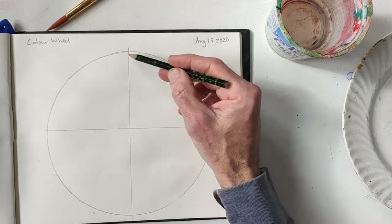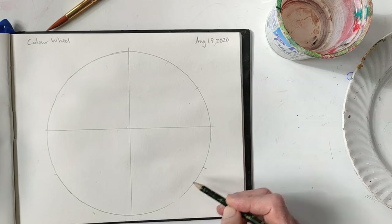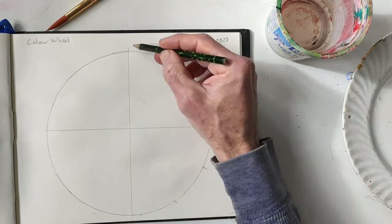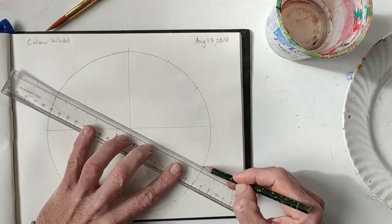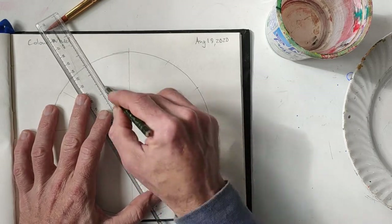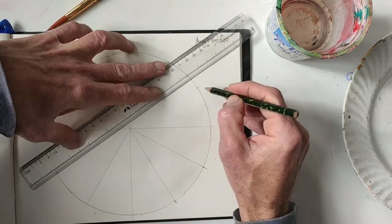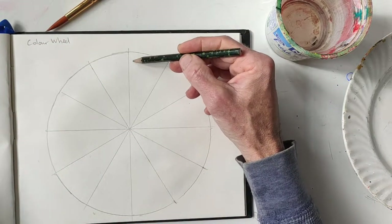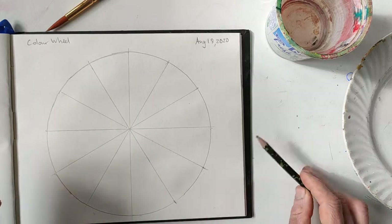Then we want to split these into thirds — again you don't have to be too perfect. You'll do it on one side and then on the other side, so you want these three parts to be equal on one side and these three parts to be equal on the other, and then create a line across to create a pizza-slice shape. This way we have six pizza pieces on one side and six pizza pieces on the other.